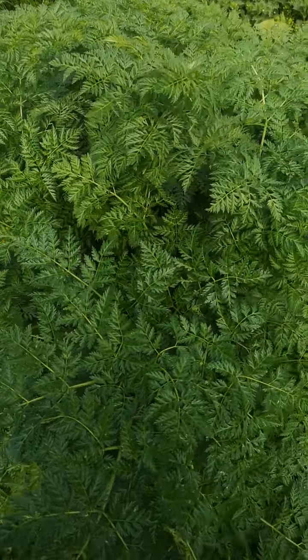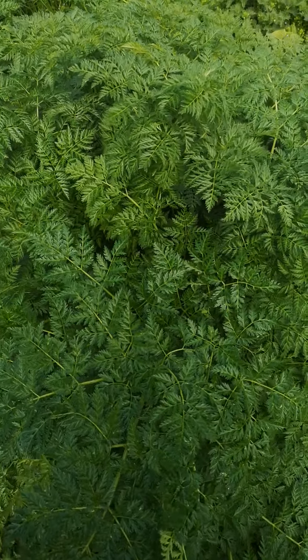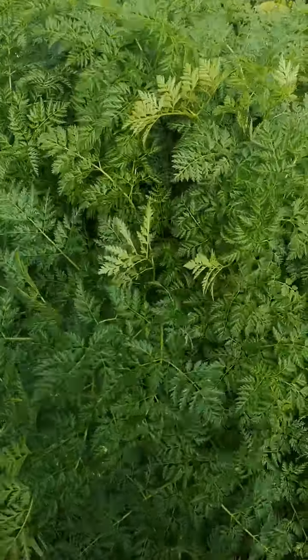It just grows differently somehow. It's quite big compared to other Apiaceae, so when it's fully grown it's often much taller than me. And it just looks a bit blousey and show-offy.